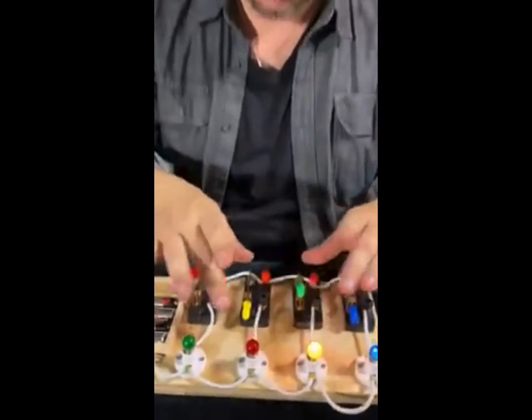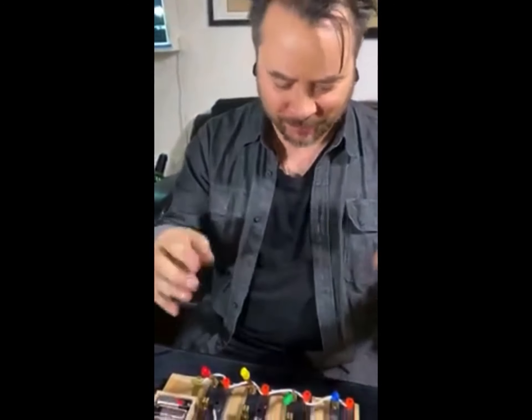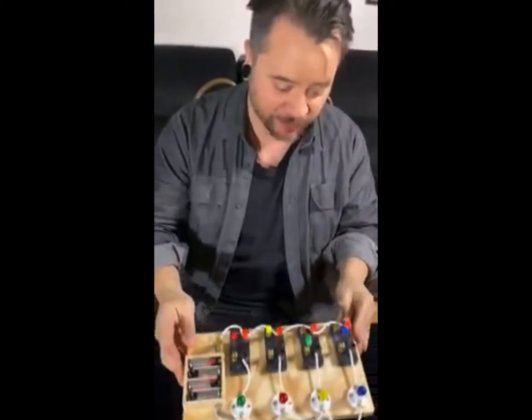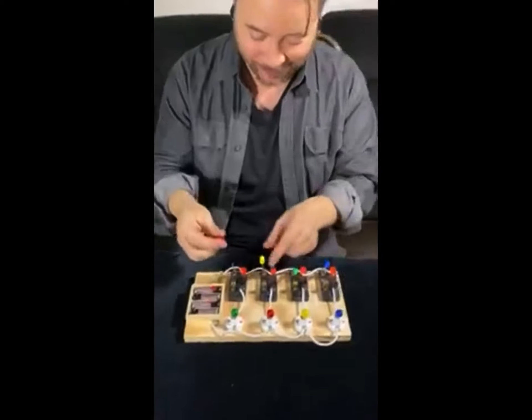I have no idea how this works. This technology has been around since the 60s, predating any kind of smart bulbs or remote systems that could possibly make this function. I really don't get it. And it gets even weirder — I'm going to take the caps off.